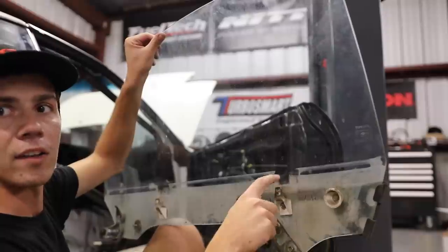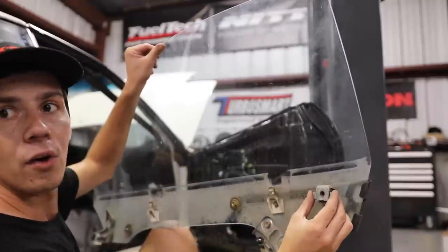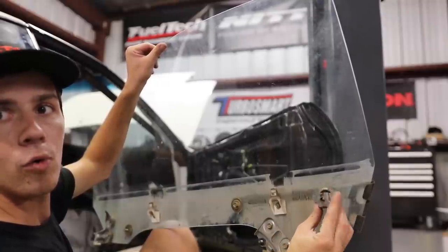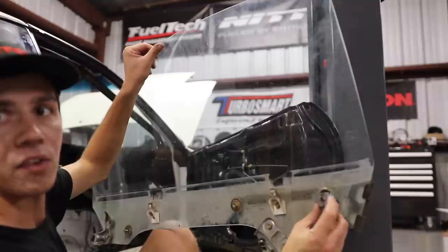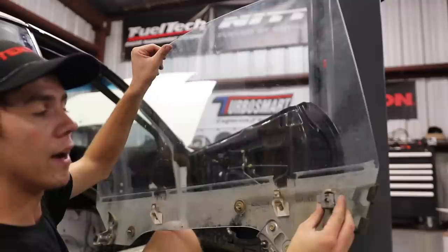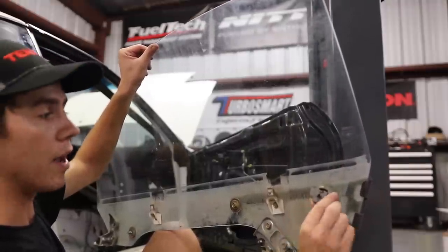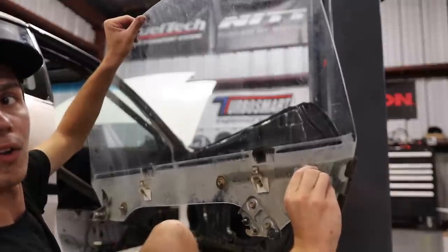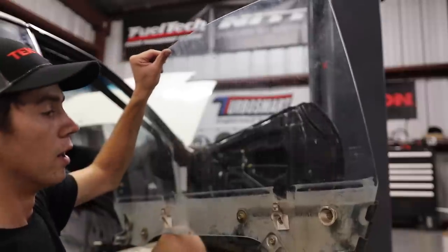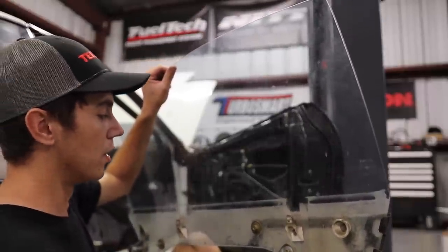Take this bracket — it normally goes like that and bolts to the door. But look where that bolt hole is — if you just 180 it, a little whoop, flip it over, the bolt hole is still basically in the same spot. It is a slotted deal on the door. So you just put the window in there, shimmy this in underneath, bolt that guy up, and the window is held up and locked there. Those other stops keep it from coming out of the door.